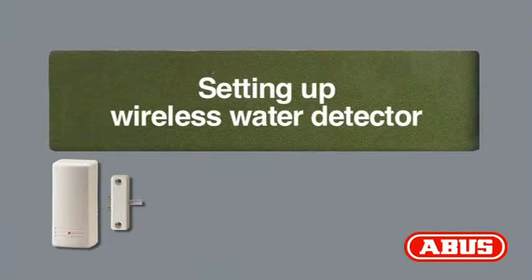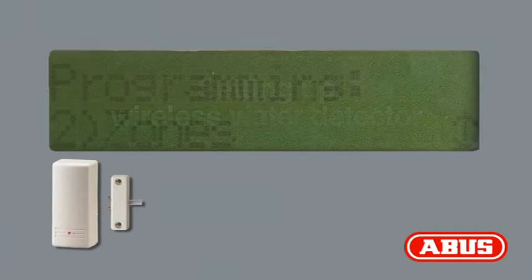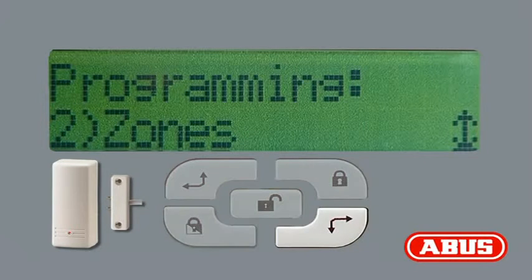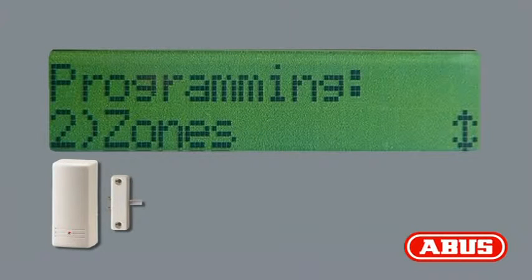Setting up the ABUS wireless water detector. First of all, a zone must be assigned for the detector being set up. Use the right and downward arrow buttons to go to menu option 2, Zones. Press the pound button.